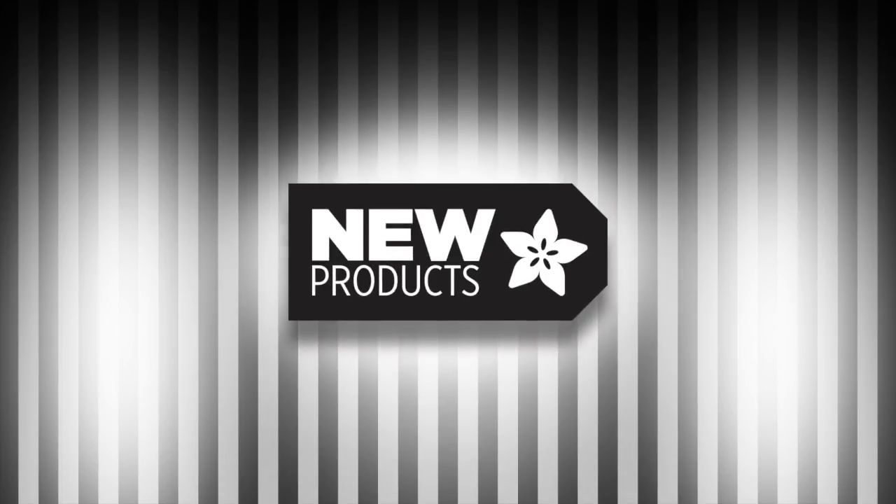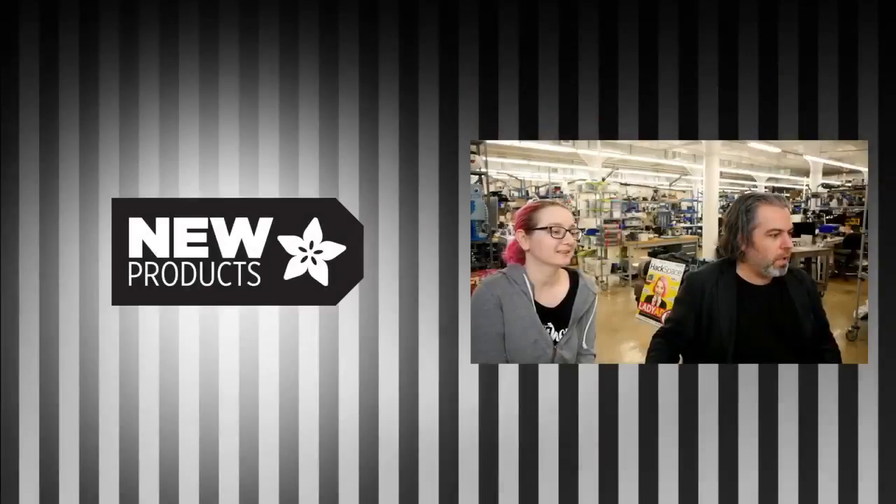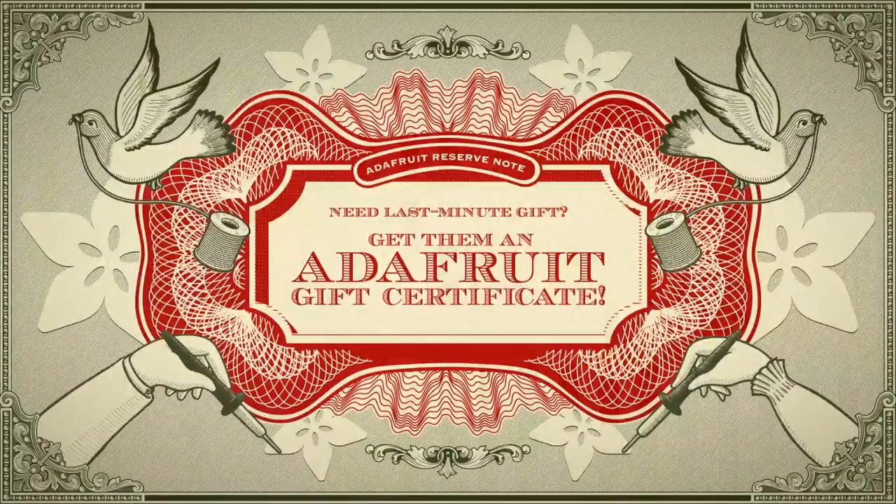So new products — we do have some new products this week. Gift certificates are in the store. They will be there forever and they never expire. If you want to get a plus account, adafruit.io, it's only 10 bucks a month. That helps us.